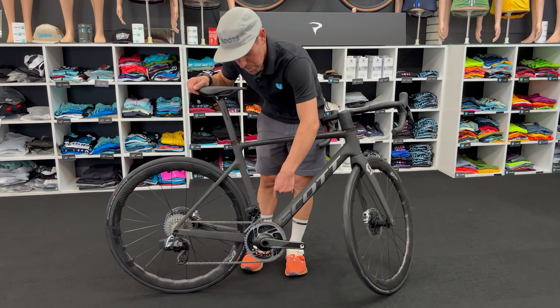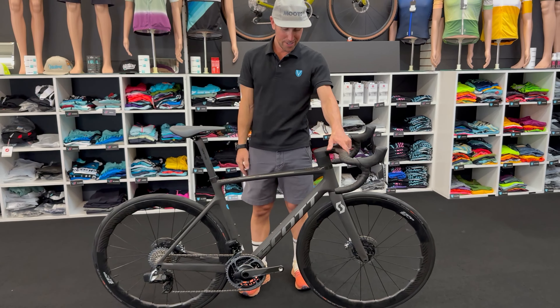Incredibly clean. Obviously everything's internal — you don't see anything exposed. I do love the way that these bars really taper back in the shape, and it really does not impede at all in your view. If anything, it opens your view up of the front wheel.